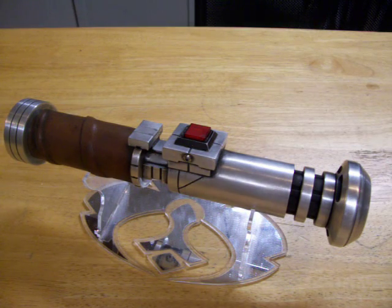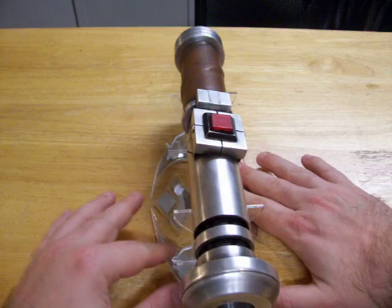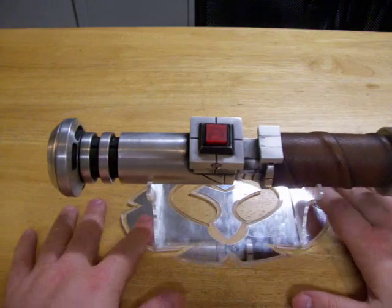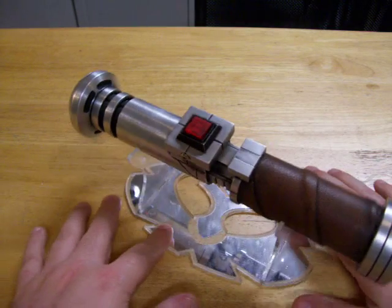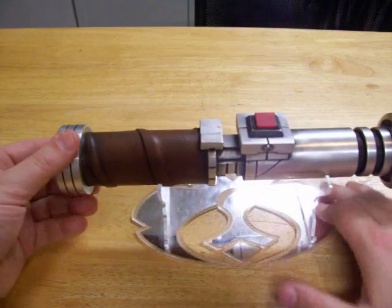Hey there. Here I have another saber for you guys to take a look at. This was originally made by Nocturne Armory with a full electronics install. It's an Old Republic style hilt. He did the leather wrapping of all the hilt.